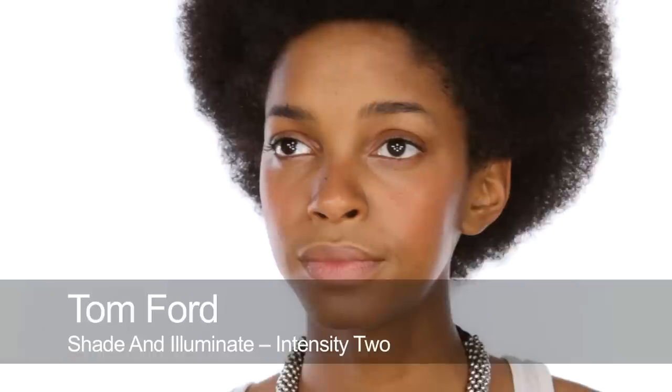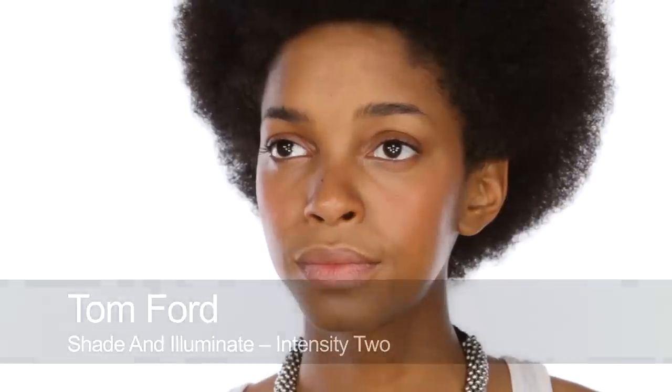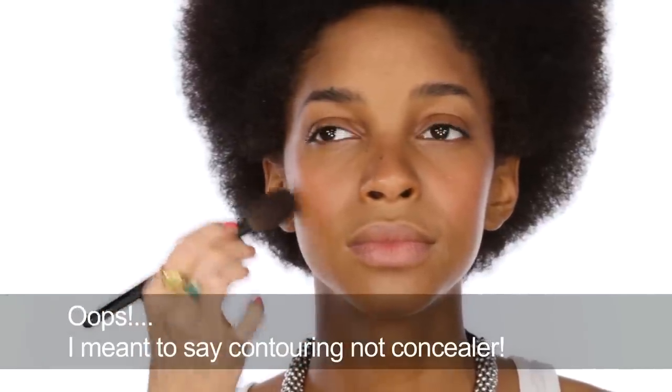I'm going to do a little bit of contouring now with Tom Ford — this is Intensity 2, the darker of the two shading and illuminating palettes. It's a cream product. Working quite subtly around just under the cheekbone, making sure it's really seamlessly blended with the blusher so you don't see where the contour begins and ends and the blusher begins and ends. Then it'll look really natural and beautiful.